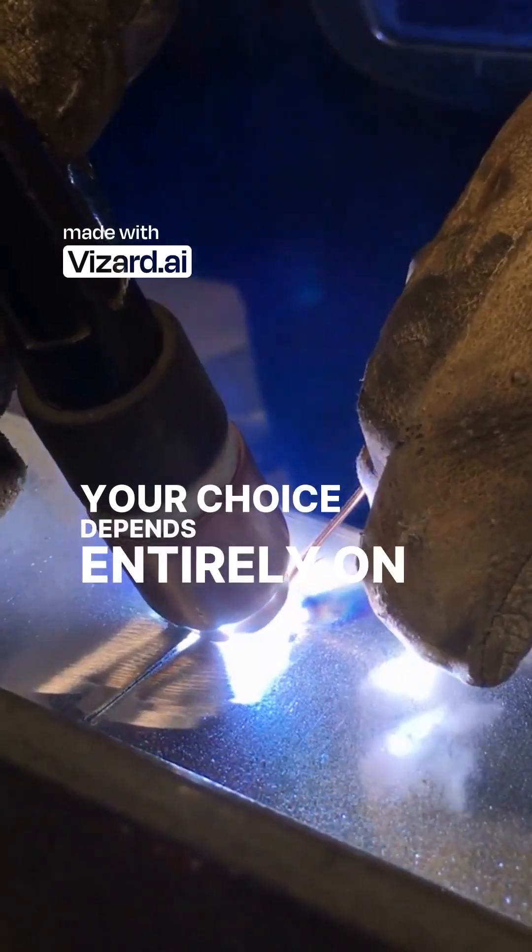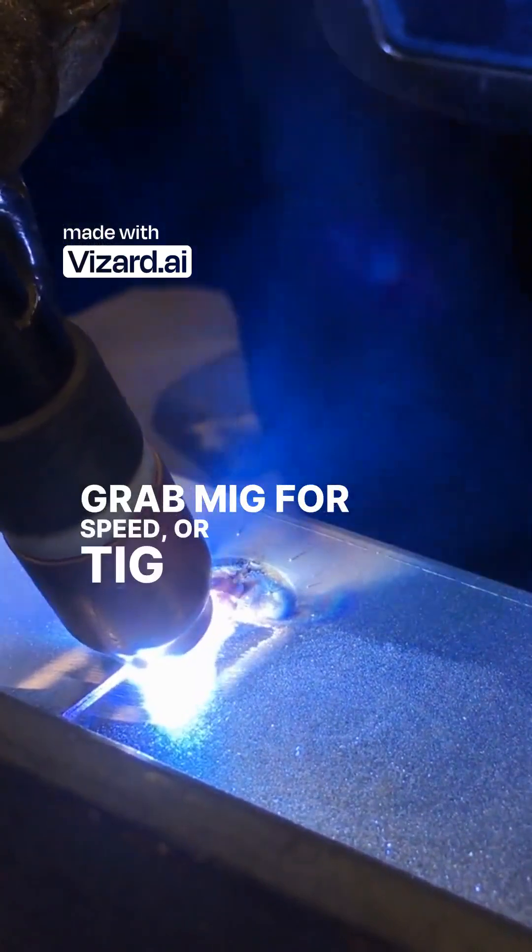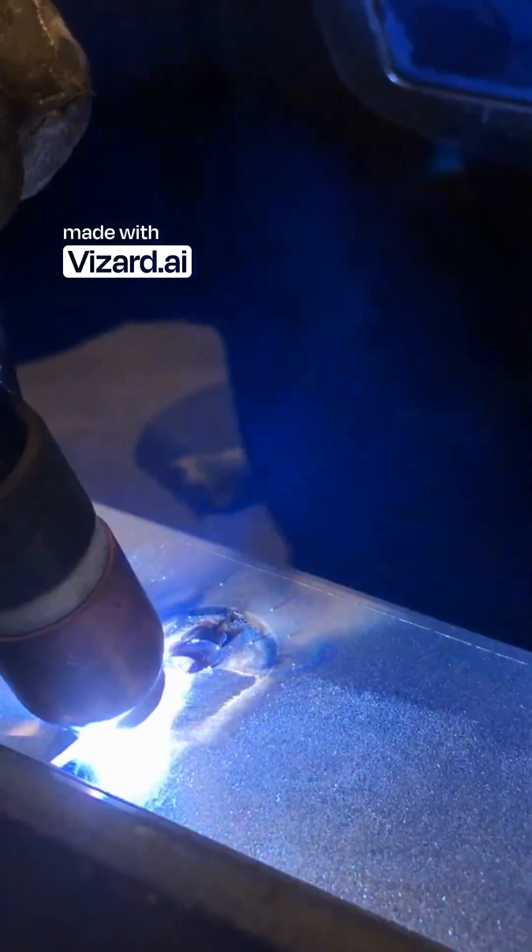Your choice depends entirely on the metal type and job requirements. Grab MIG for speed, or TIG when quality absolutely must be flawless. Thank you so much for watching.